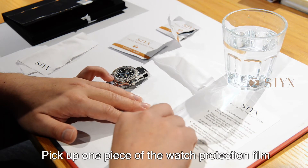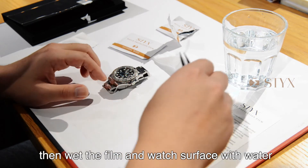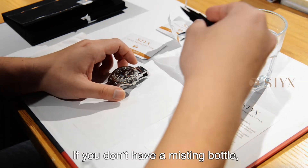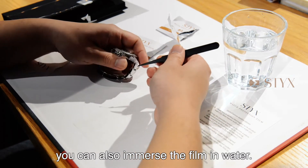Pick up one piece of the watch protection film using tweezers, then wet the film and watch surface with water using a misting bottle. If you don't have a misting bottle, you can also briefly immerse the film in water.